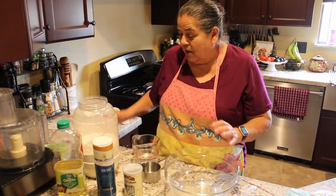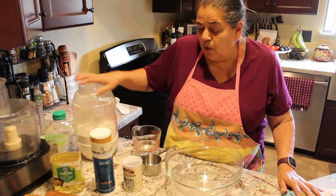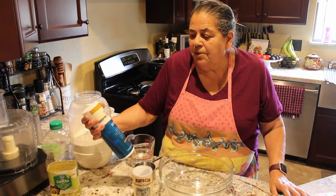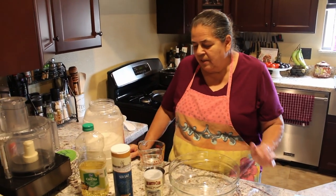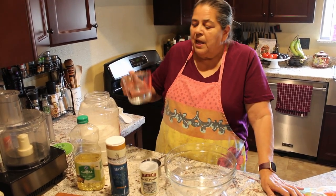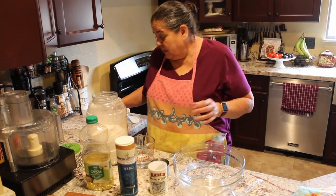So what we need are simple ingredients: all-purpose flour, some baking powder, salt — I'm using fine sea salt — and oil of your choice. I don't want it to have any strong taste, like vegetable oil or olive oil. And we're going to use one cup of hot water. So let's get started.